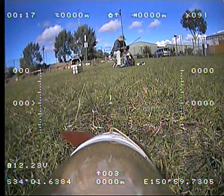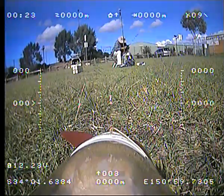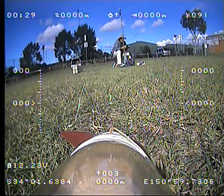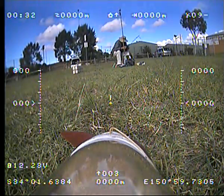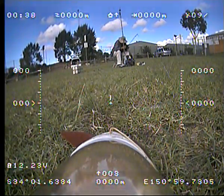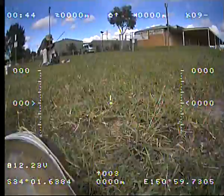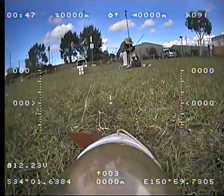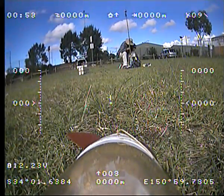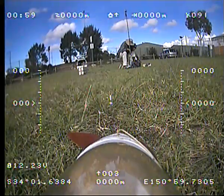Testing a mini OSD from HobbyKing — the $25 mini OSD with GPS. It's been flashed with UOSD firmware by Alex MX. It's been set up with a configurator, reset the home position, nine satellites, 12.23 volts of battery on board. Alright, so do a quick test flight.